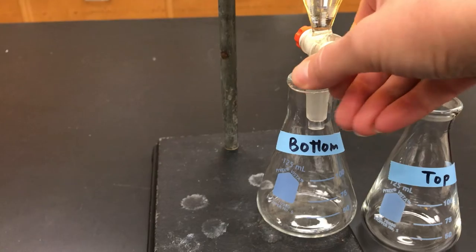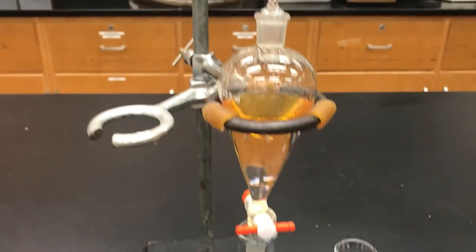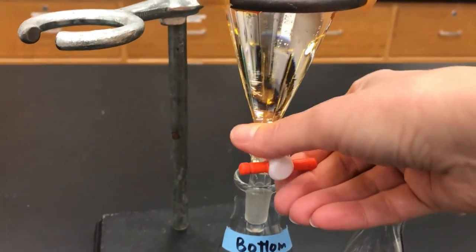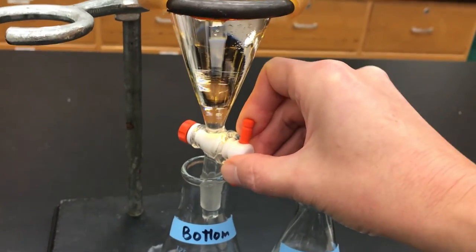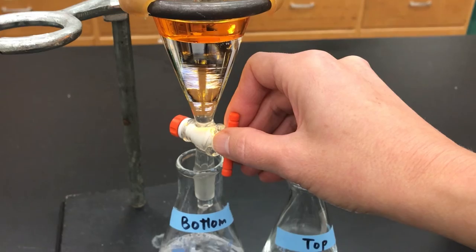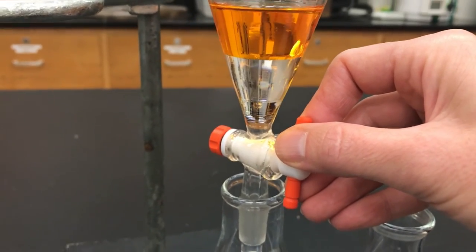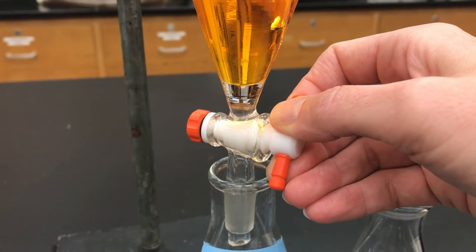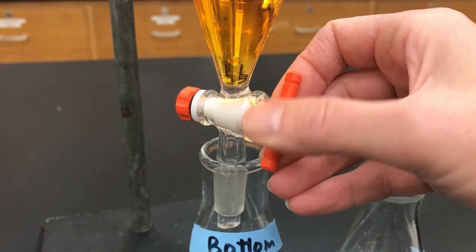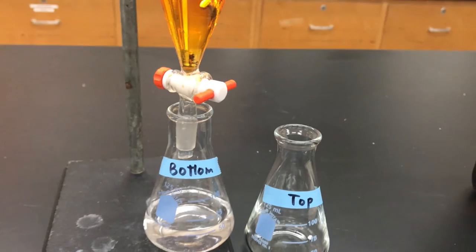Open up the stopcock and start draining into the bottom Erlenmeyer flask. If you find it doesn't drain well, it's because if you don't open the stopper, the liquid that drains out can't have air replace it, creating negative pressure. So take the stopper off, then open the stopcock and drain into the bottom flask. You're going to go right until the interface between the orange and the clear layer reaches the stopcock — when it gets close, slow down and stop carefully.